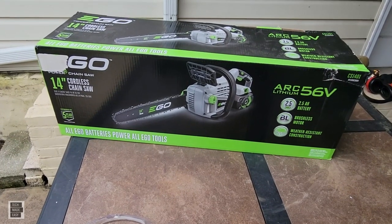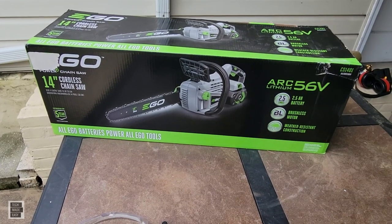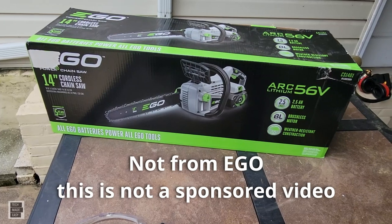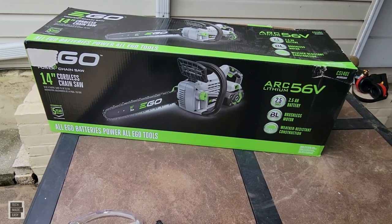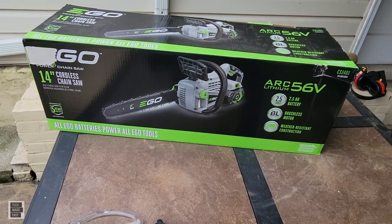Hey guys, Tech Made Easy, hope all is well. I did not need this — I got it as a gift — but I'm gonna do a demo on some bushes. I'll show you in a little while.